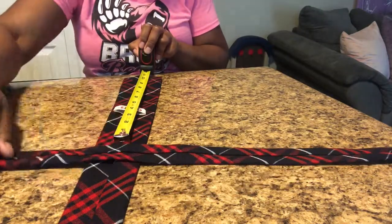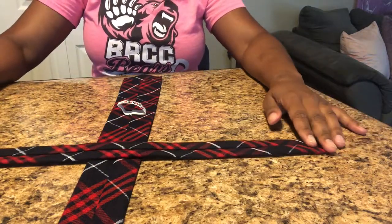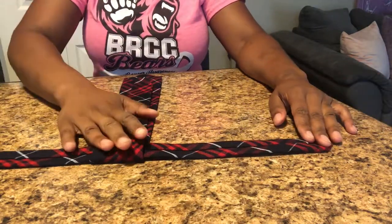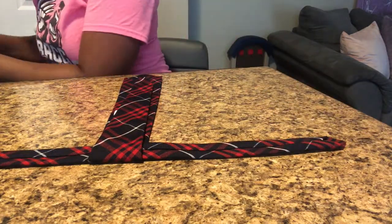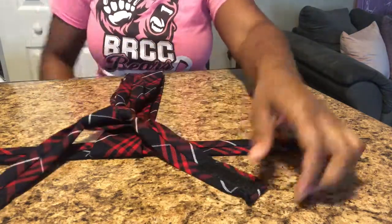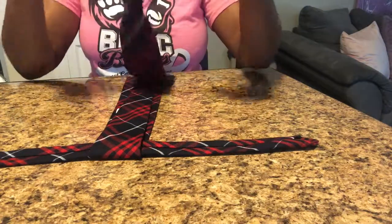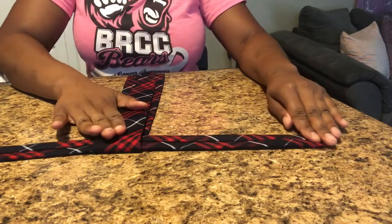He wears ties at school, so I found out that ties need to be 12 inches long for his age. I cut it down to size — a little longer than 12 inches so it can fit perfectly. I found a video on YouTube showing how to tie a tie on the ground or the table, and that's what I'm doing here.